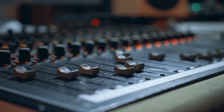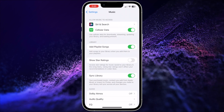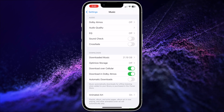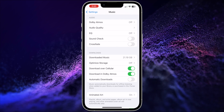So you can go make sure these settings are disabled. Open the Settings app on your iPhone and scroll down to Music. Then scroll down and first make sure the EQ is switched to Off — if it's on, tap the control and choose the Off option. Under that, make sure the Sound Check option is also switched off.